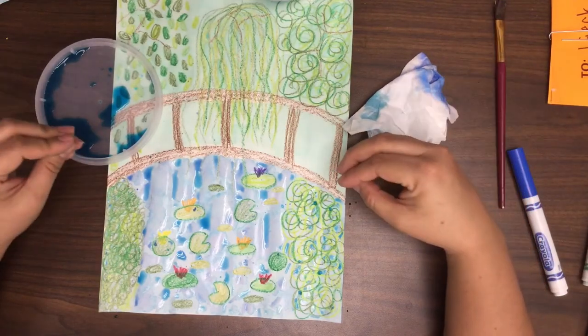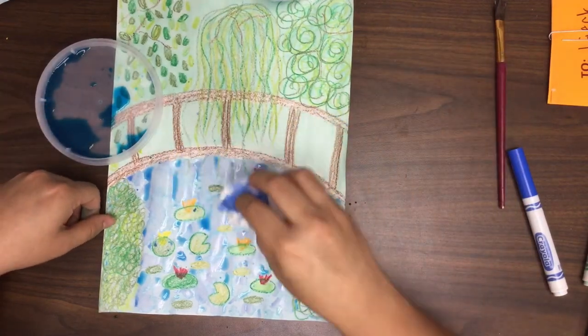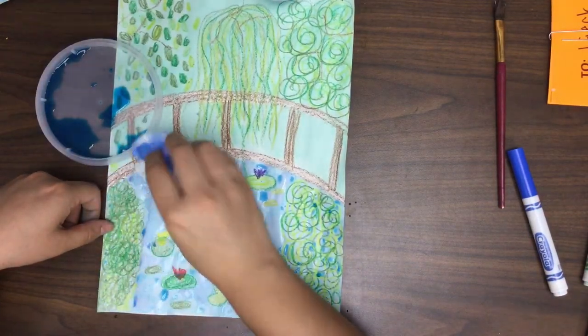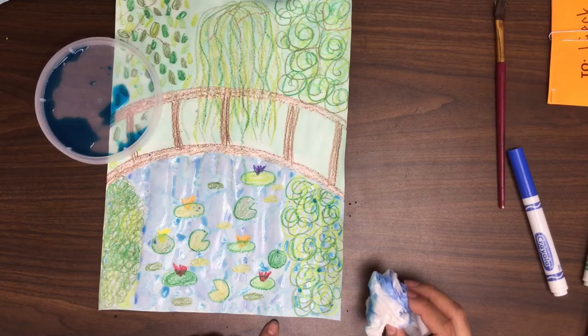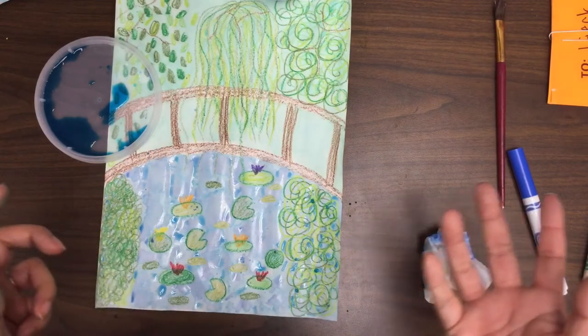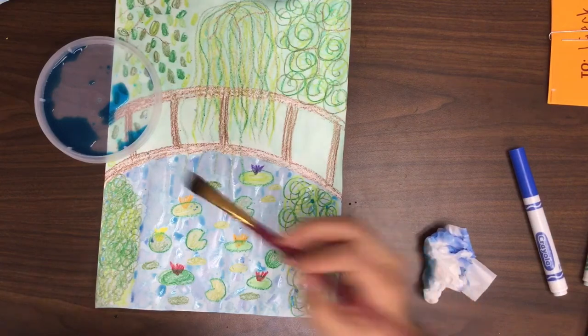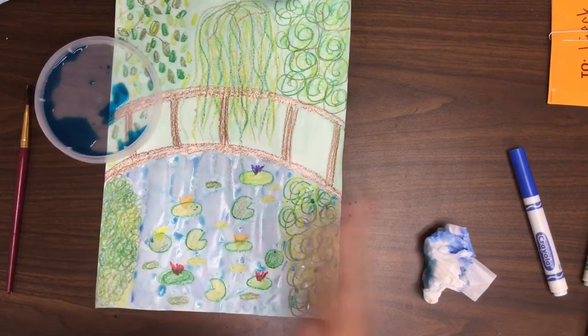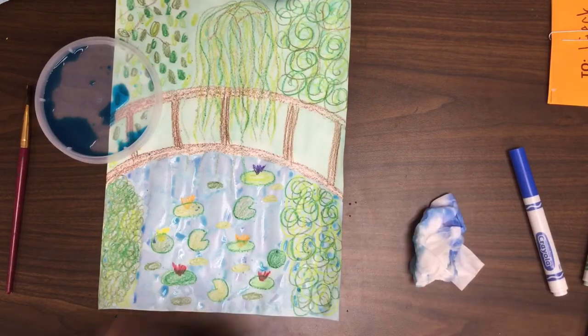One technique I use is to take a tissue and blot up some of the color — not all of it. I leave some puddles so that when it dries, it has that same effect. You can already see it starting to dry and you can see those rings of color — they're going to end up looking really neat. You can add some more little specks, and you can wait until it dries a little bit and add some more. I'm going to let this dry. I will be right back to do one more layer so you can see how the cool effect of the water, the drips, and the puddles creates a water-type texture on our paper.